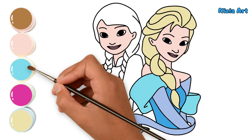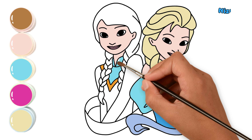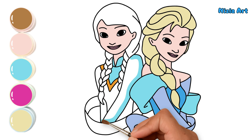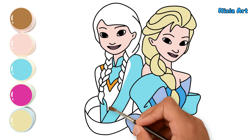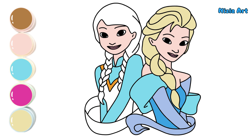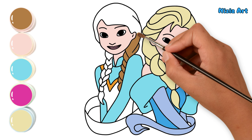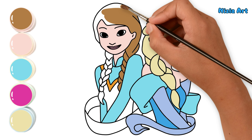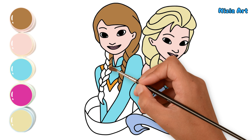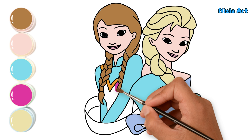Next, I color Anna's sleeves with sky blue. Next, I color Anna's hair with copper. Next, I color Anna's dress with magenta.